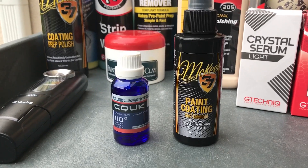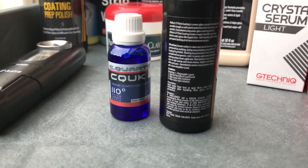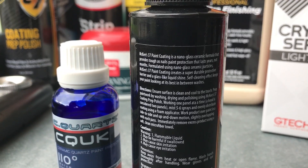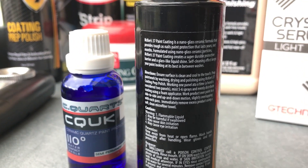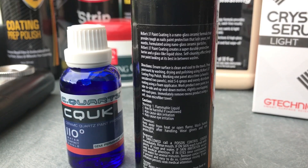It's a little demonstration of a worst-case scenario when we take true ceramic paint coatings like these and forgo their curing times and introduce water too soon after applying them to the paint. And then I'm going to go ahead and wash the paint and show you guys the reaction with the water behavior as well.